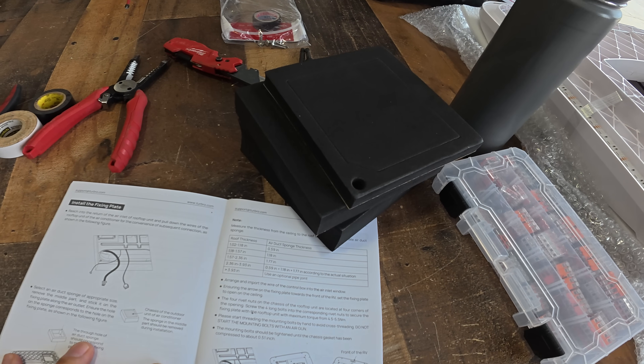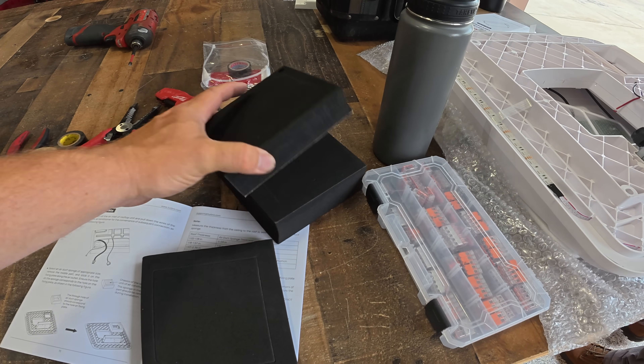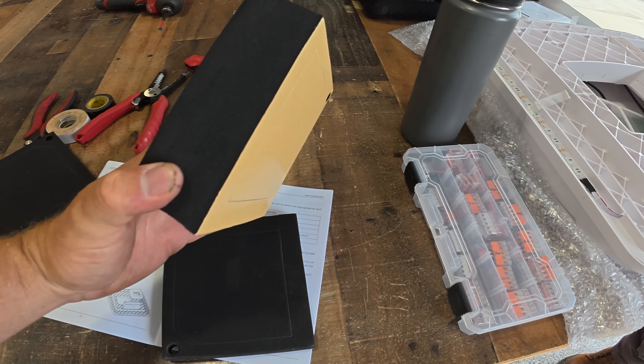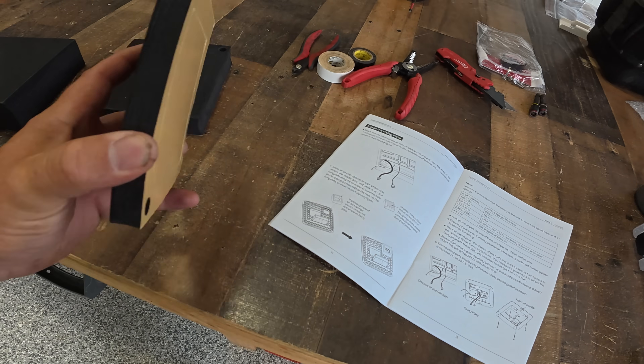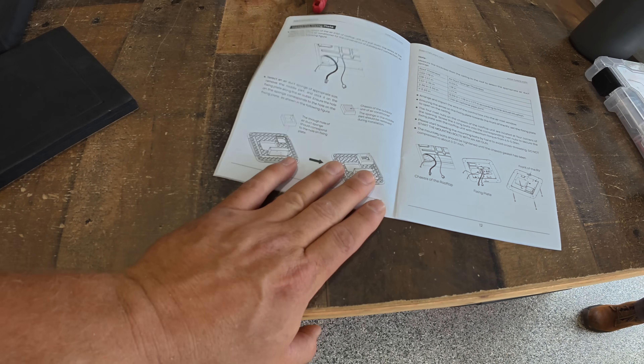The next step is to figure out this air duct sponge gasket. There are three different sizes depending on how thick your roof is. It's probably going to be the smallest one — let's find out.